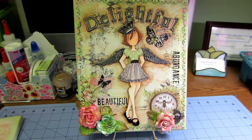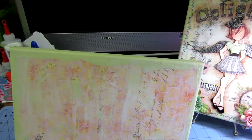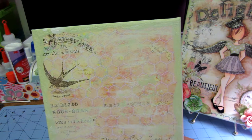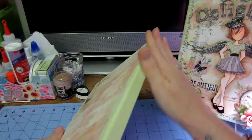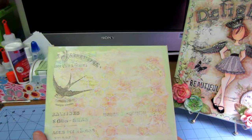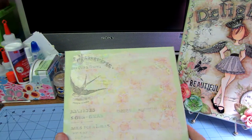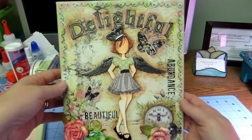I'm pretty happy with it. I used Prima paper — I have three Prima packs: Divine, Fairy Rhymes, and one other — and I just ripped it along the edges and mod podged it on. Then I mixed a green paint with white and got that on there. I did take bubble wrap with white paint and started doing that, and I put a few stamps on here — Abundance, Beautiful — and a couple Tim Holtz ones too.